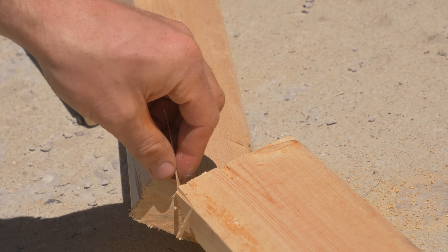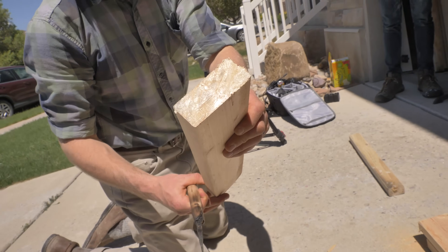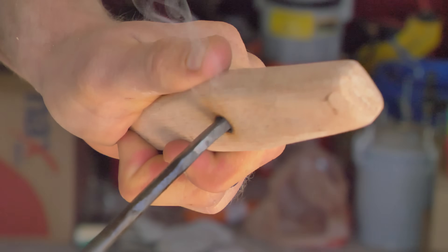We sawn through a piece of wood with a homemade saw. That is awesome — look how smooth that is. That's honestly a pretty good finish. That's hardcore. Not bad at all.